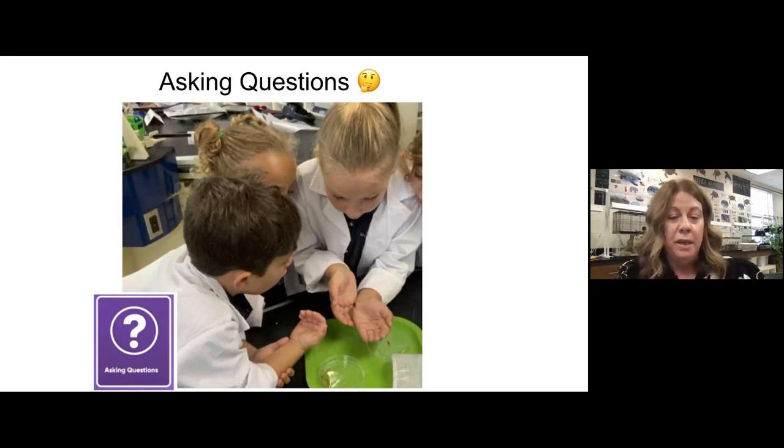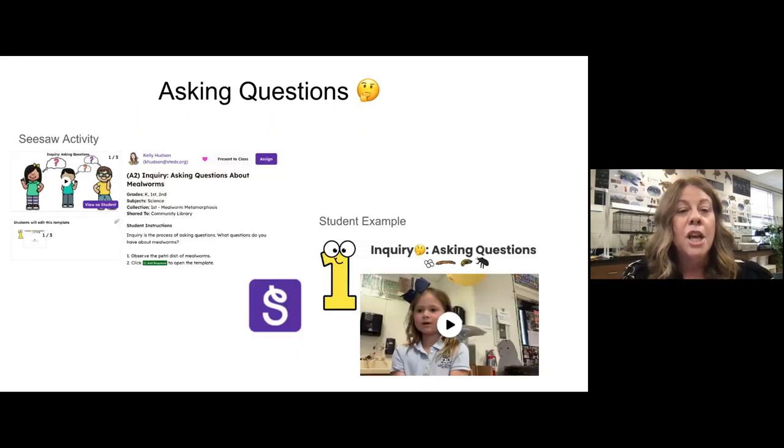This is the second week — we're ready to start asking questions. The first week they rotated through the stations. On this activity, they have an egg, a larva, a pupa, and an adult at the table. They get about 15 minutes to make observations, to hold them if they want, really trying to pique their curiosity.